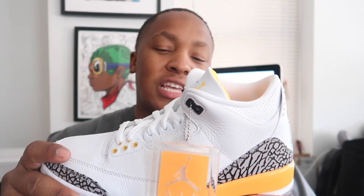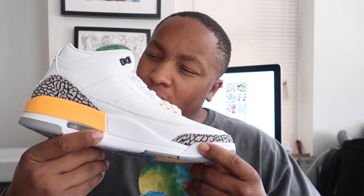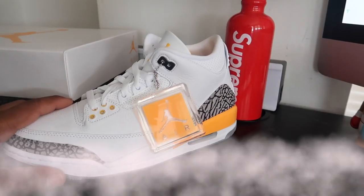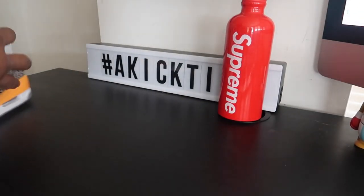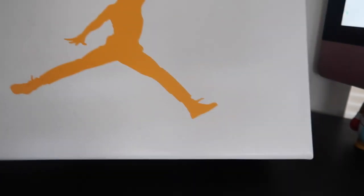I'm gonna go ahead and take these to the table, get up close and personal, and look at the details. Let's go — the Jordan 3 Laser Orange. I'll show you guys the box: it's all white with an orange Jumpman right there.